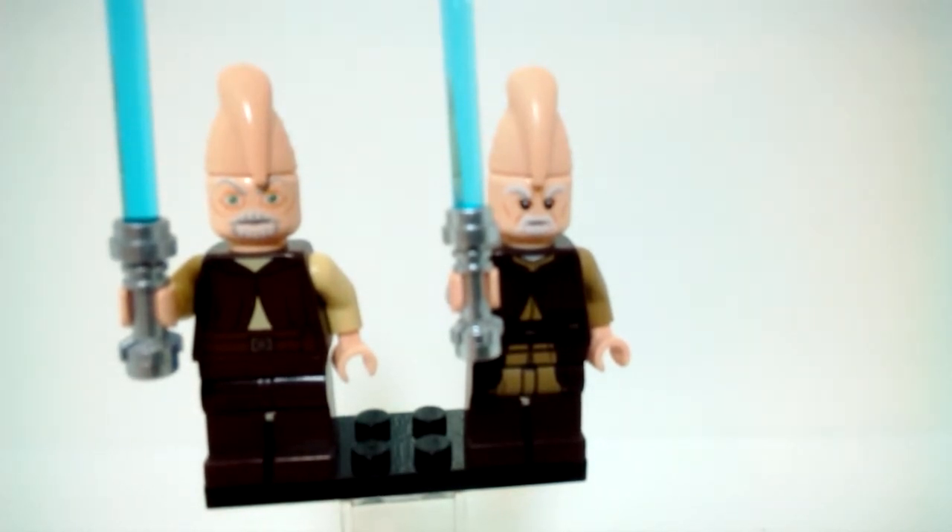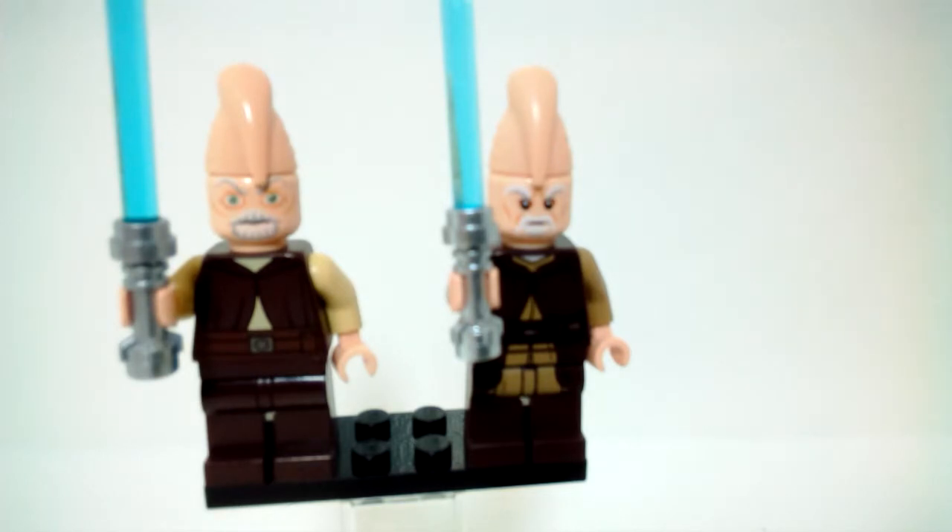The Ki-Adi-Mundi figure on the left is the original Clone Wars version that came out in 2011 with the Geonosian Starfighter, and the one on the right is the newer version based off the movie appearance of Ki-Adi-Mundi. He came out in the Jedi and Clone Troopers Battle Pack in 2018.